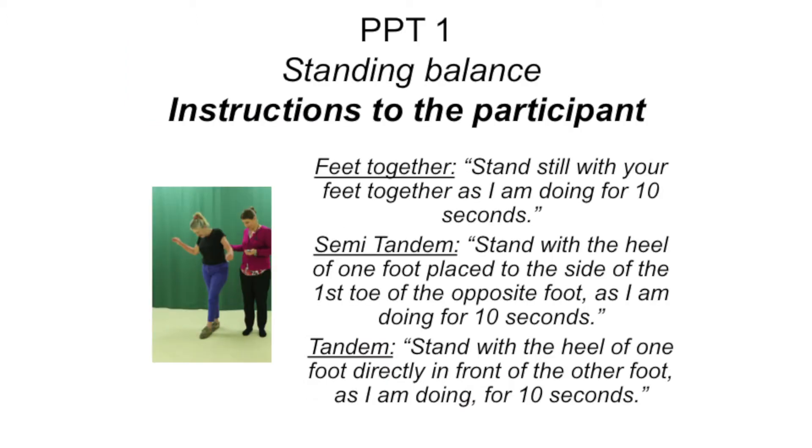Item 1: Standing static balance. This item contains three separate tasks to be performed in the order of feet together, semi-tandem, and then tandem. If the participant is unable to perform the semi-tandem, you should omit the tandem task and move on to the next test item. You should only start the timer once the participant gets into the correct position. Stop the timer if the participant alters his or her foot position significantly so that they come out of the position. Participants may have corrective movements in their feet during testing; this is allowed unless the movement results in significant alteration of foot position.